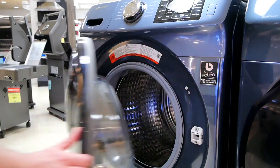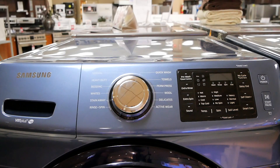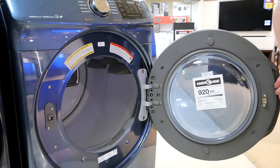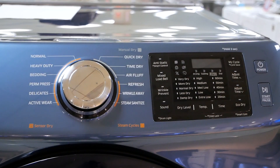Having this washer in your laundry room means more space, less noise, fewer washes, and less time spent doing laundry, and more time to spend with family. Perfect to pair up with your new Samsung dryer, you can customize every cycle to match your needs.